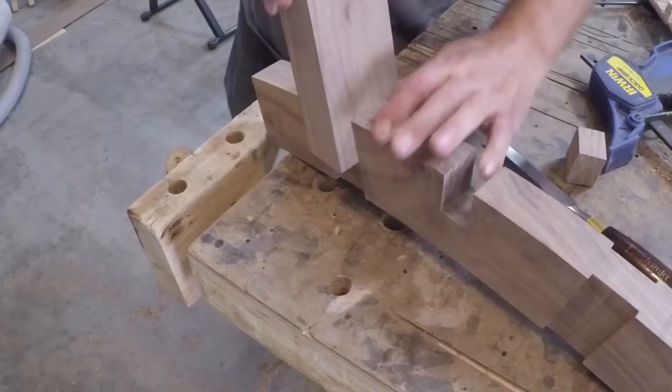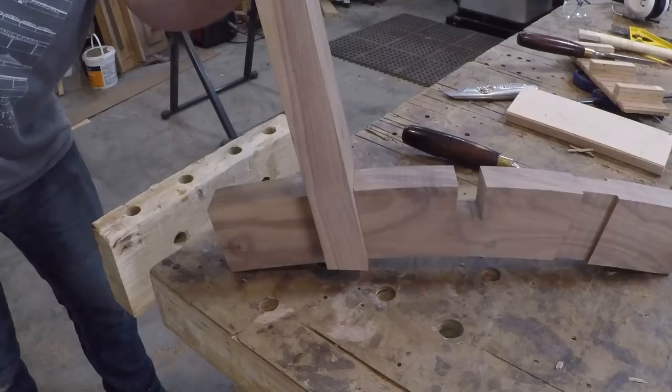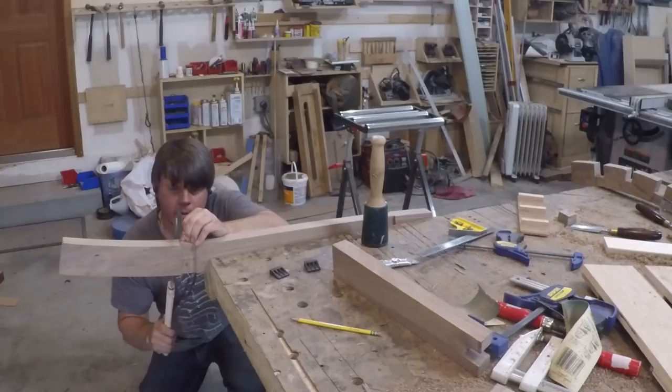I did a test fit and it was just a tiny bit too tight so I pulled it apart and pared off little by little until I had a nice snug fit. I think that turned out pretty well — I'll just sand the bottom to match the radius of the curve after I assemble it. I repeated the process on the curved trestle piece.